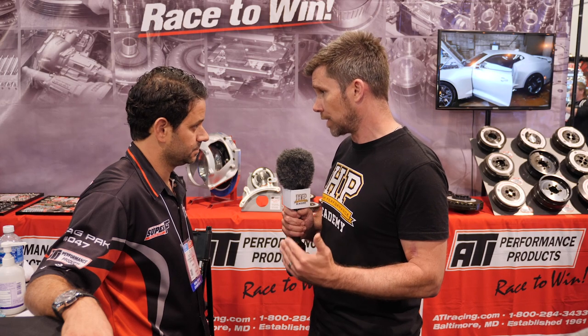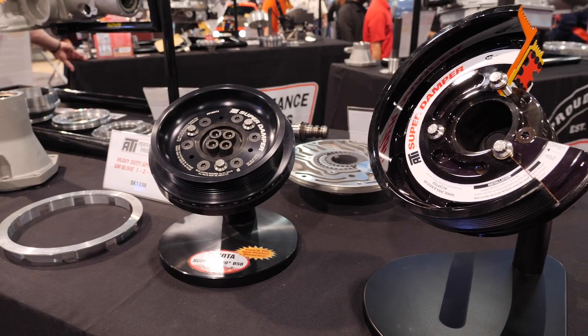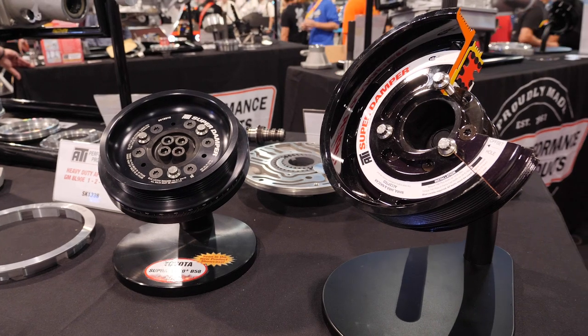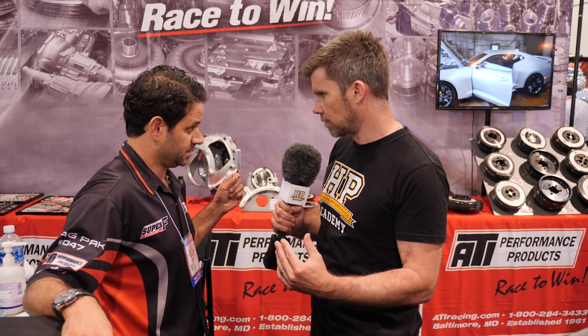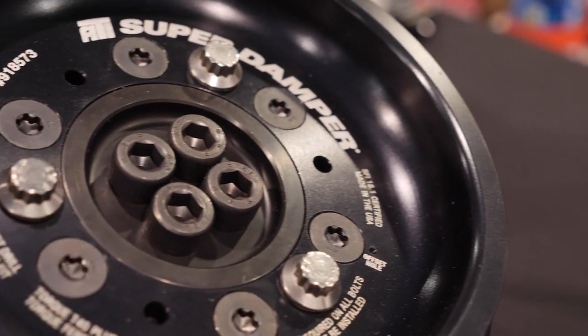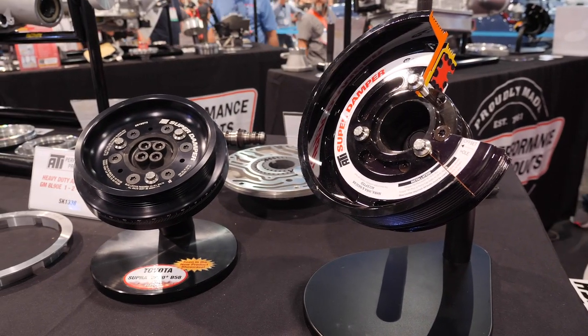Engines that are constantly moving through those dangerous resonant RPM ranges quickly are less at risk. So let's get on to the ATI damper — how does it address those torsional vibrations? We're a rubber-based damper, elastomer o-rings — there are eight in some, six in others, ten in some, depending on application. We've got many different durometers from 40 through 90 durometer rubber every 10 points — from very soft at 40 to almost like concrete at 90. We have a damper that weighs 2.3 pounds all the way up to 48 pounds.